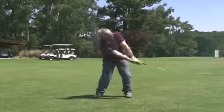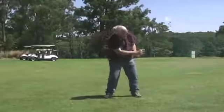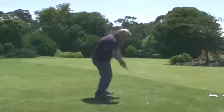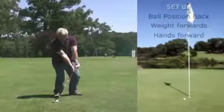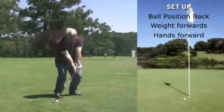Head feeling like it's over your front foot. Now you're going to push your hands forwards and hit down on the golf ball.